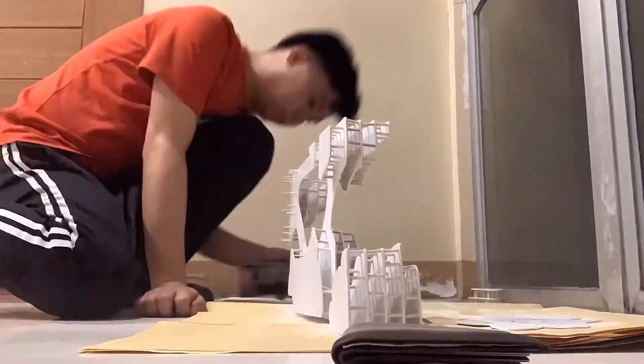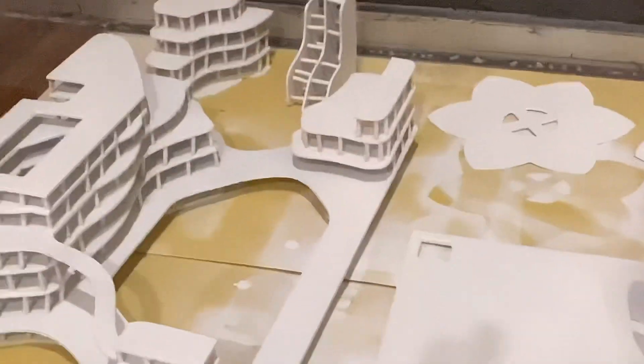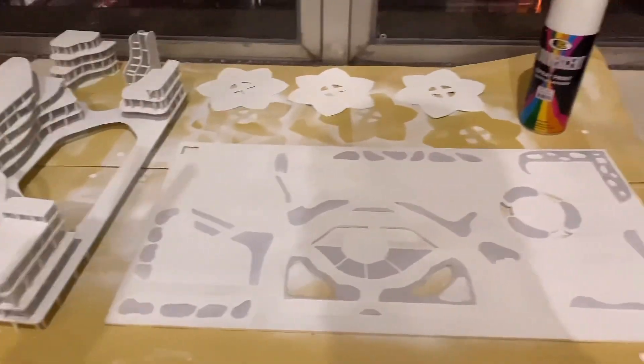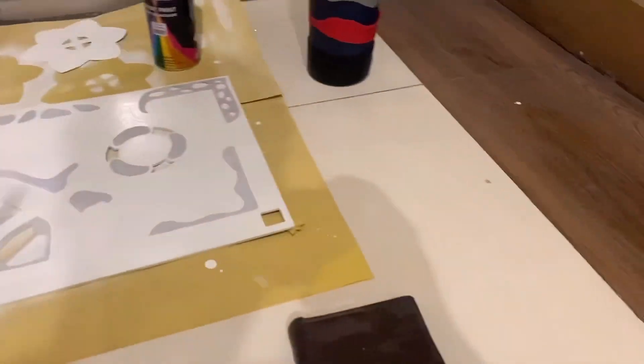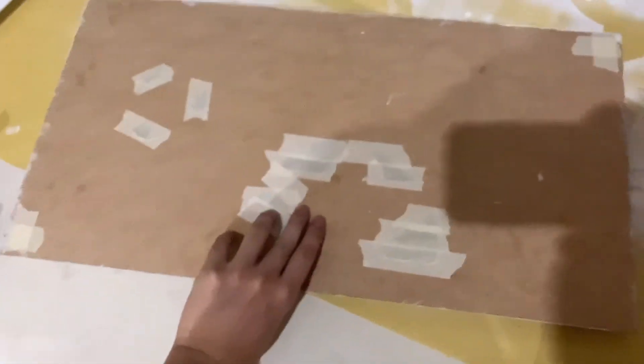This is me in my dorm hallway trying to spray paint everything, with manila paper laid down to protect the floor — without it I would have been in serious trouble. I managed to spray paint everything neatly, but there were still visible marks around the water features.